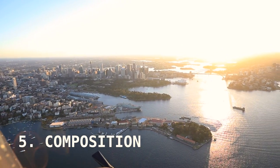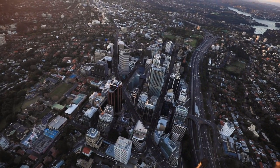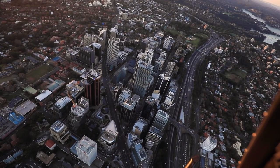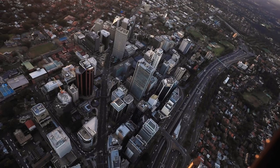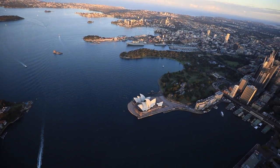Lastly, remember composition. Just because you're in a helicopter doesn't mean the photo rules don't apply. The rule of thirds applies, leading lines apply — all the photography principles apply. Look for points of interest, look for leading lines, and make sure you have the rule of thirds in mind when you're shooting from a helicopter.